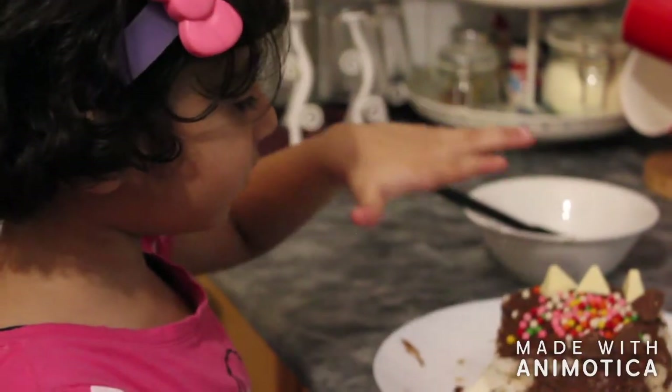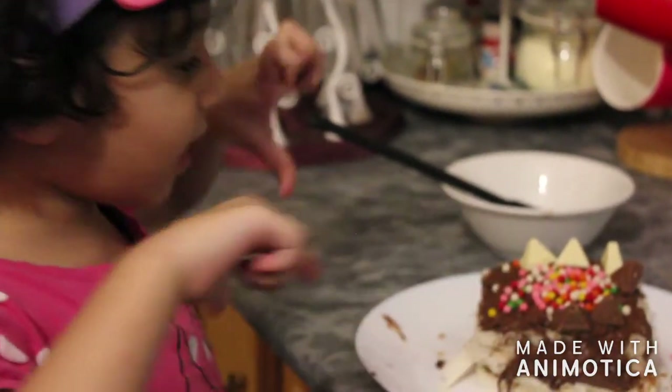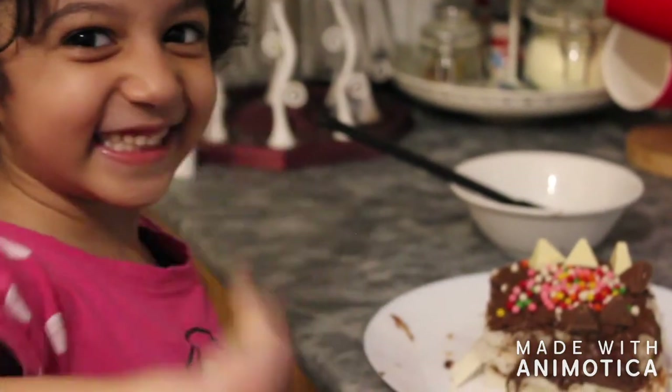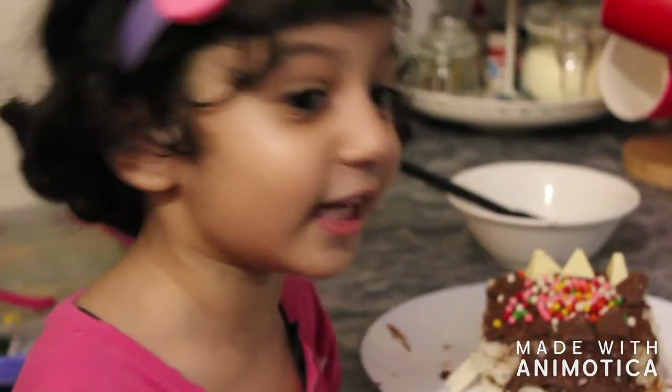I'm going to put my sprinkles and chocolate. Watch and subscribe to the channel and click the button. See you next time. Bye. I love you. And I'm going to make something nice that's good for you too.